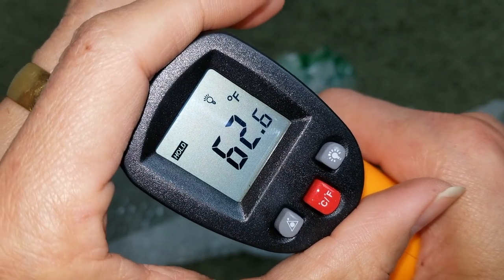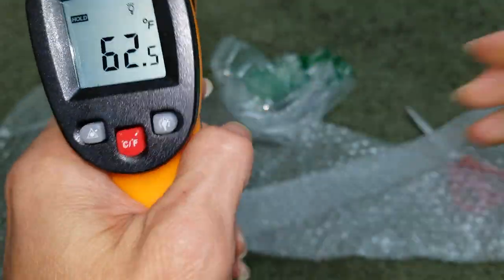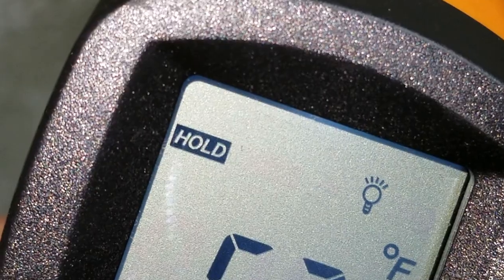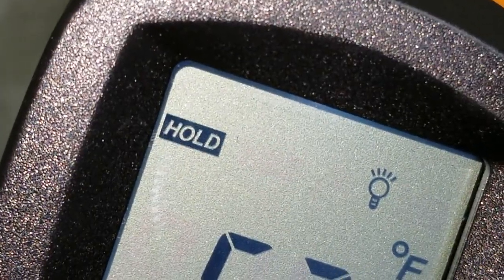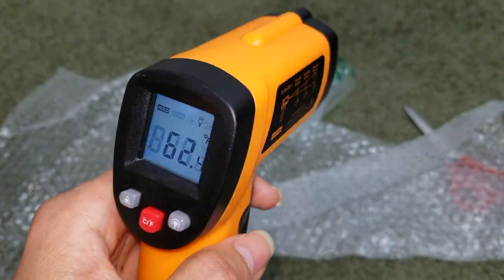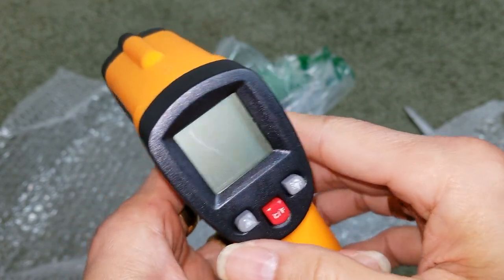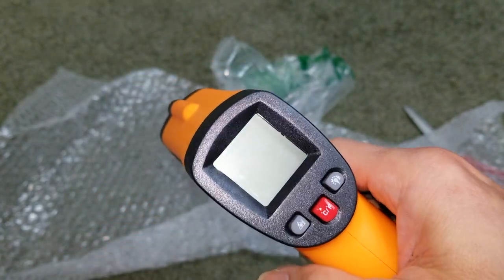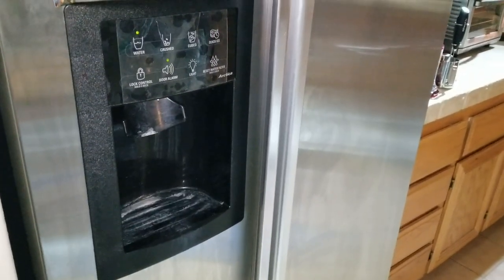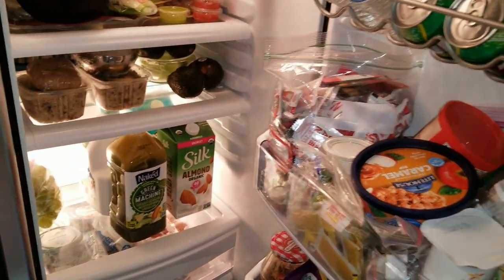All right, it also says 'scan' on one of the buttons. So I'm going to test out the freezer and see the temperature. I'm right here by the kitchen — I'm going to open the refrigerator and test out the temperature real quick.